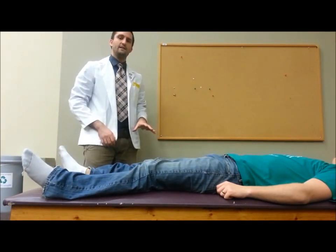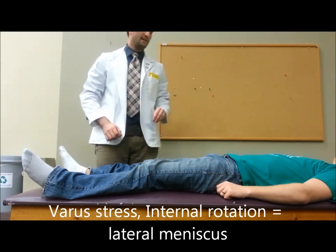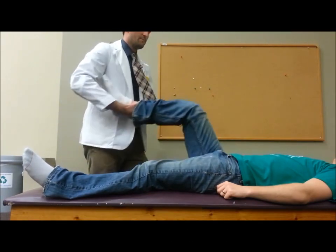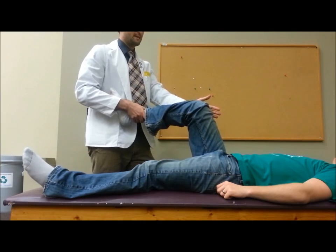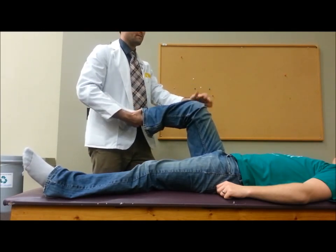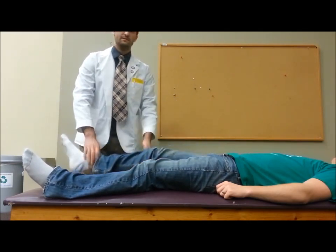What you're looking for is pain or popping, and a positive McMurray's test is indicative of a meniscal injury. If you're externally rotating and providing a valgus stress, you're assessing the medial meniscus, while internally rotating and varus stressing is going to be assessing for lateral meniscus injury.